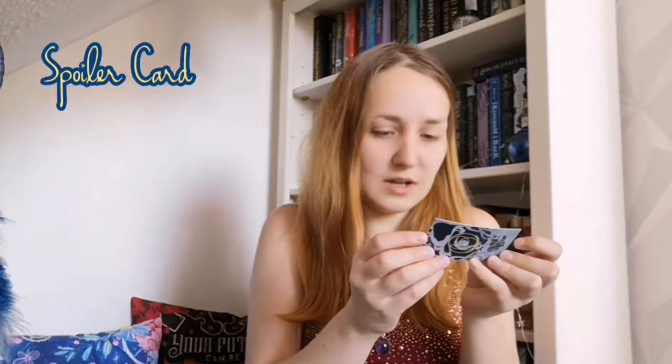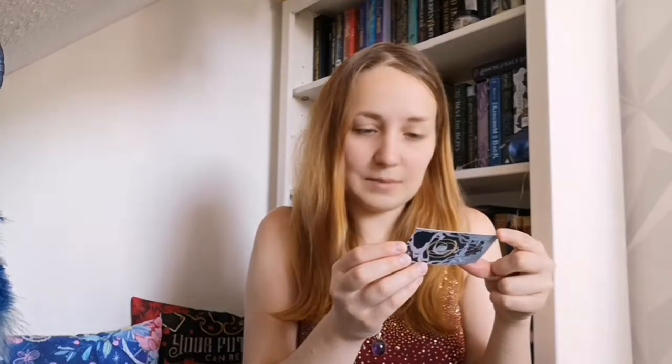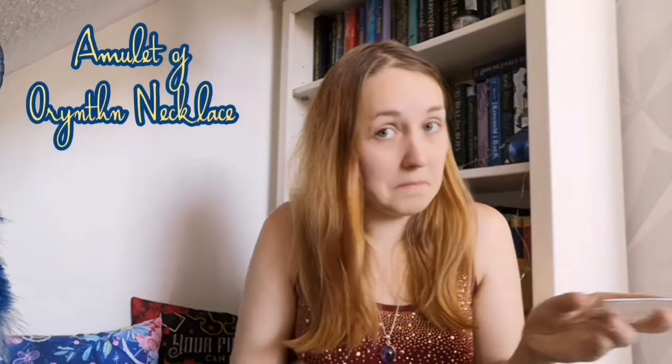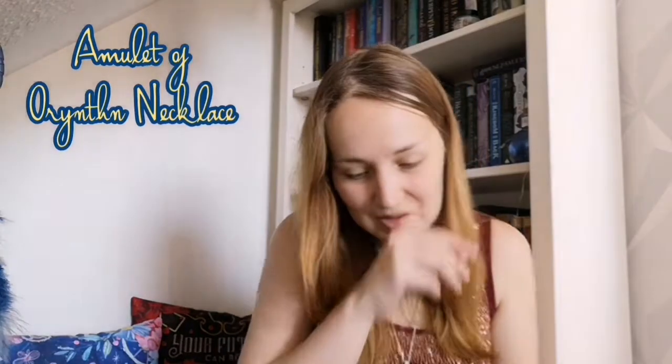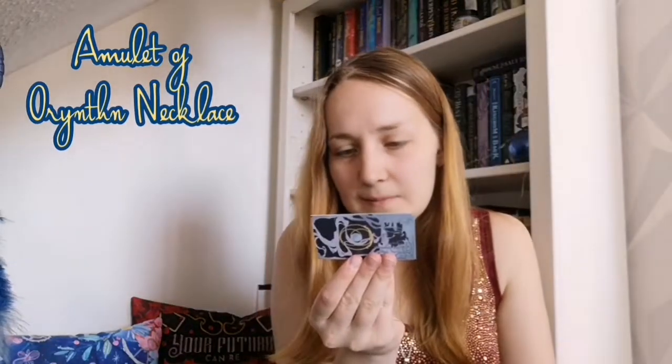First of all, we have the nameless card — a little explanation of what's what. It doesn't list any suppliers, so I'm guessing it was all made by Fae Crate apparently. It does say the design is for the jackets, but that's about it.